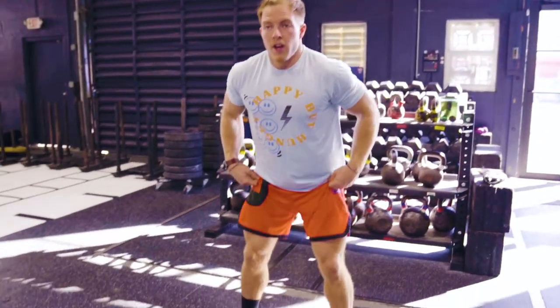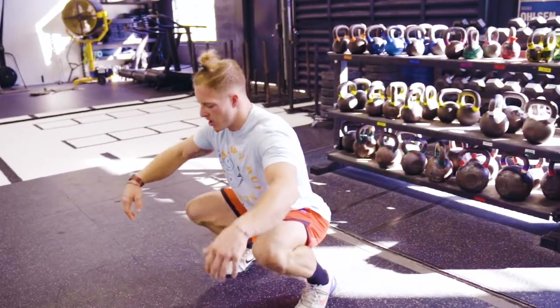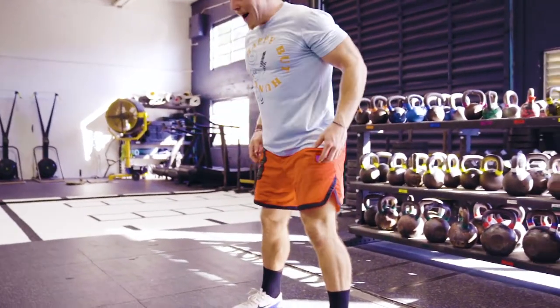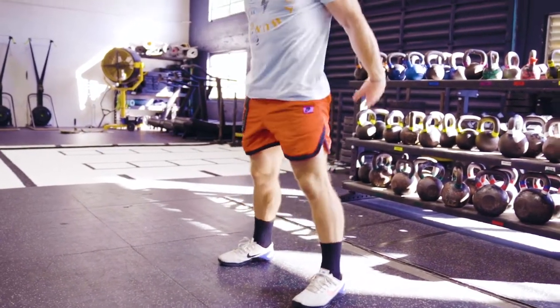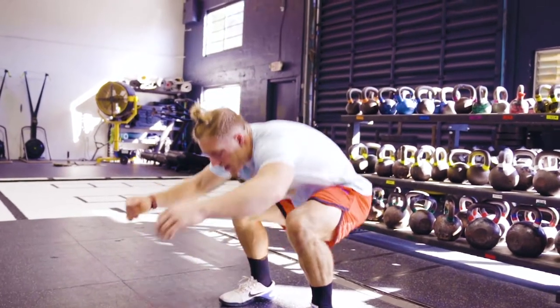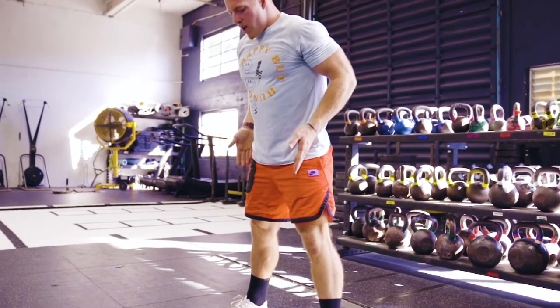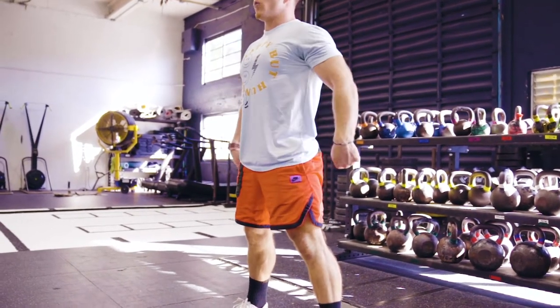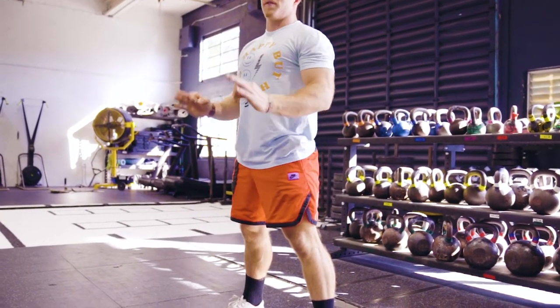Even though it's such a simple movement, there are so many things that can go wrong during an air squat. Things we want to avoid: putting your weight forward and coming up onto your toes, putting pressure on your knees, and letting your knees buckle in as you stand up — you want to keep your knees tracking out over your toes. We also want to avoid rounding our back as we go down into the squat. If we simply keep our knees tracking over our toes, our weight back in our heels, and our chest up nice and big, that's going to be a pretty close to perfect air squat.